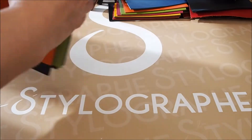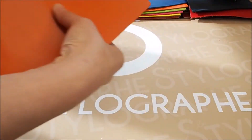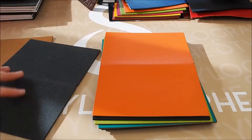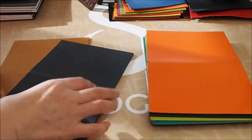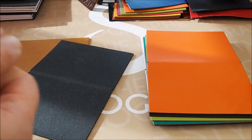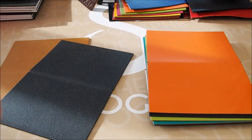Now let's move on to the Lefa. This is a particular leather — it's reconstituted leather. The nice thing about it is that you use parts that would not have been used, that would have been thrown away. You mash the leather into very small pieces and compact them into something that is reconstituted leather. It's used in cars and in furniture as well because it's pretty solid and pretty resistant.